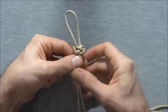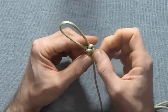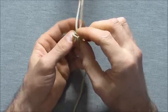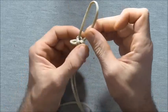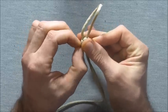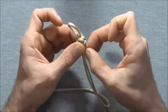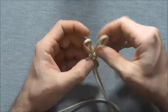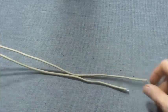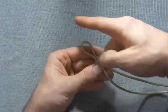We can start taking the slack out of this knot. Start at one side and begin taking slack through. When you get to the loop here, just want to close that loop down about halfway, and then continue going through the rest of the knot. Once you've pulled slack through one way, you'll notice that one of your legs should be longer than the other. Start at your longer leg and pull slack through the other way through the knot.